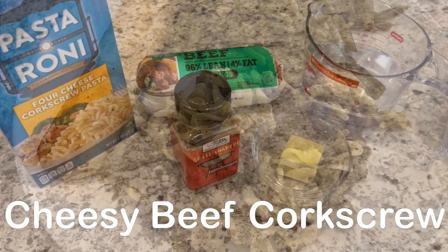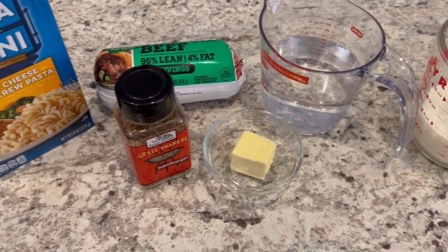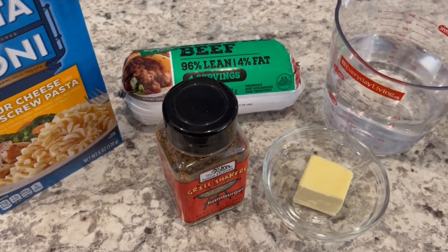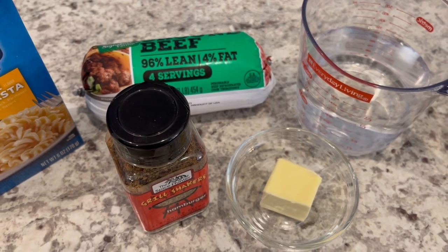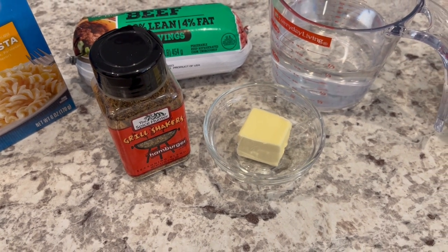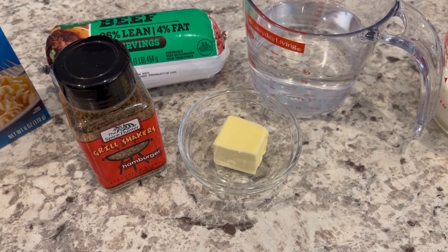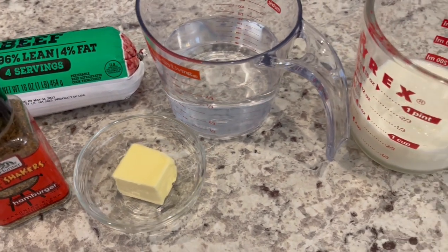For dinner tonight, I am making cheesy beef corkscrew. You are going to need four cheese corkscrew pasta and some ground beef — I'm using lean so I don't have to worry about draining it after I cook it. I'm going to season my ground beef with hamburger grill shaker seasoning, but you can use whatever you'd like. You're going to need some butter, water, and milk.